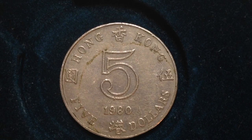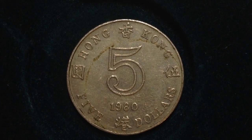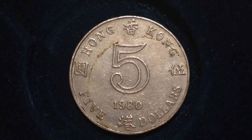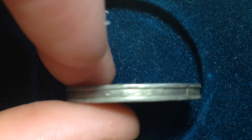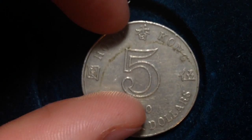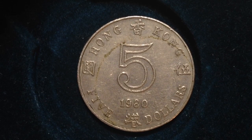You're looking at the reverse right here, which has the face value of the coin — $5 — the year it was made, and words describing those in both English and Chinese. Here's the side, which is actually pretty cool. It has some neat lettering around the outside, saying $5 dollars.